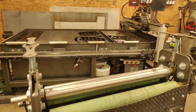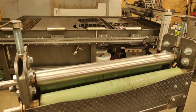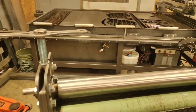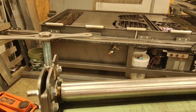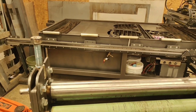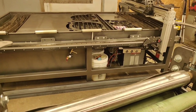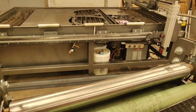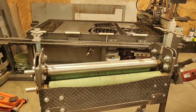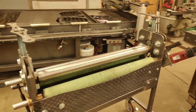Another feature worth pointing out is that these handles come off. If I've got something really wide that I'm rolling and it ends up partway through, it would obviously hit the handle, so I made it so they can just pop off and there won't be any interference. Both sides do that — it's just something I thought would be an easier way to avoid a collision with parts I'm trying to roll.